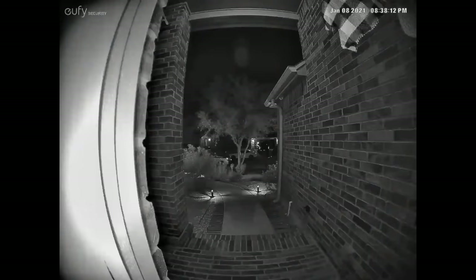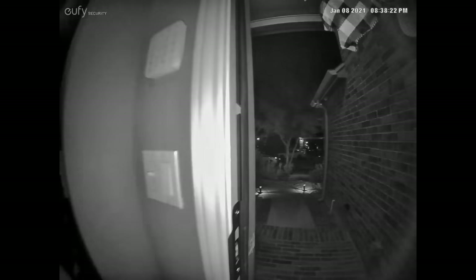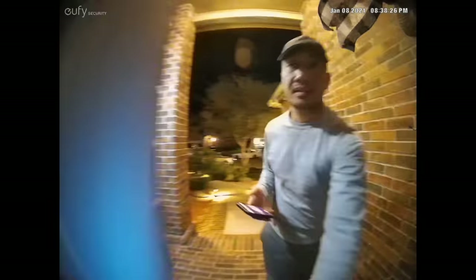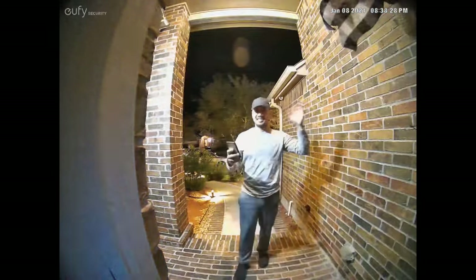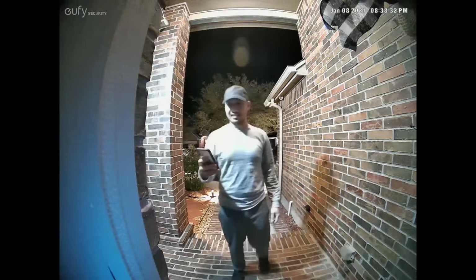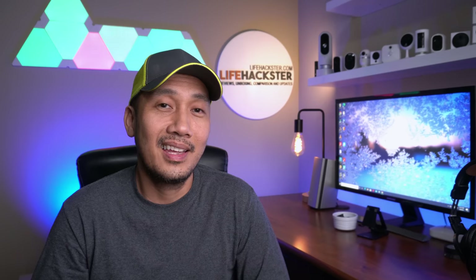I was concerned at first about how close the doorbell is to the door jamb and that it might reflect some infrared light back at night. When I tested the Eufy it still looked pretty good with night vision on. If you have your porch light on at night, you can turn off night vision and record in full color without worrying about infrared night vision glare.